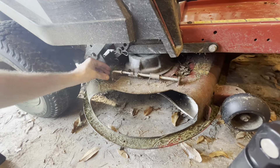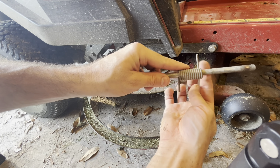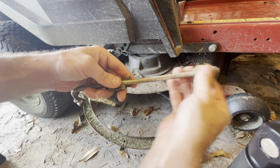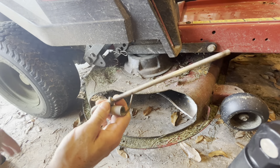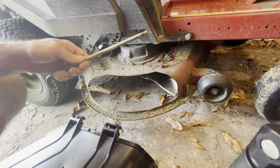Now that we've gotten it out, we can just pull it up and out. So remember this spring right here — when we put this back in, you want your long end right here, your short end right here. This is going to go on our deflector. So we'll pull that off and pull our scraps off.